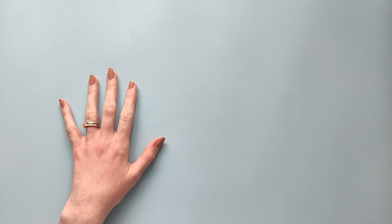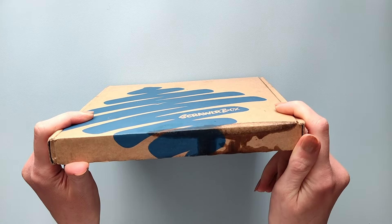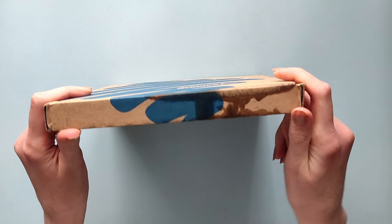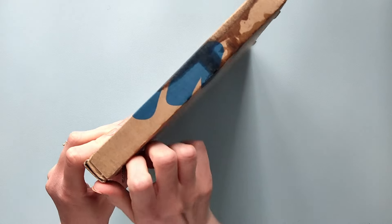Hi! Today we're gonna be using ScrawlrBox supplies. Something spilled here and I just hope it didn't get to the art supplies, but anyway let's see.